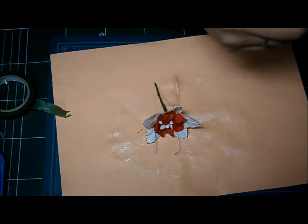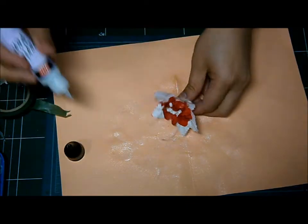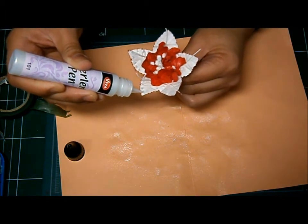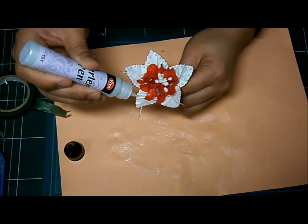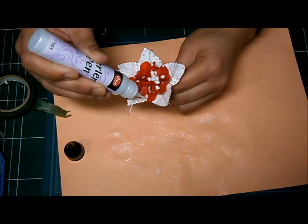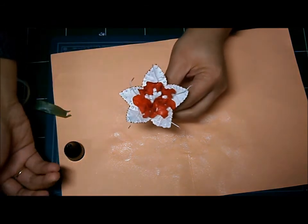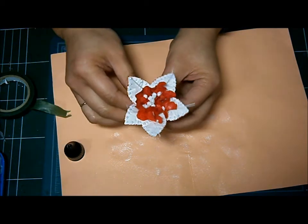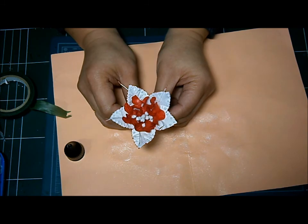I'll finish the flower with a pearl pen. There you go — just let the pearl dry and that's your flower. I hope you like it. Thanks for watching. Bye!